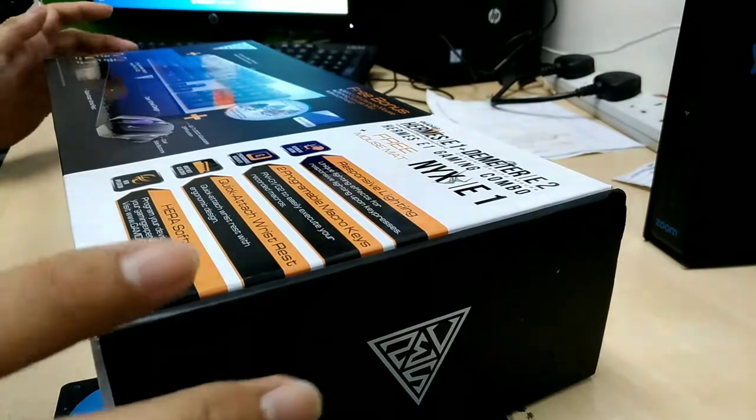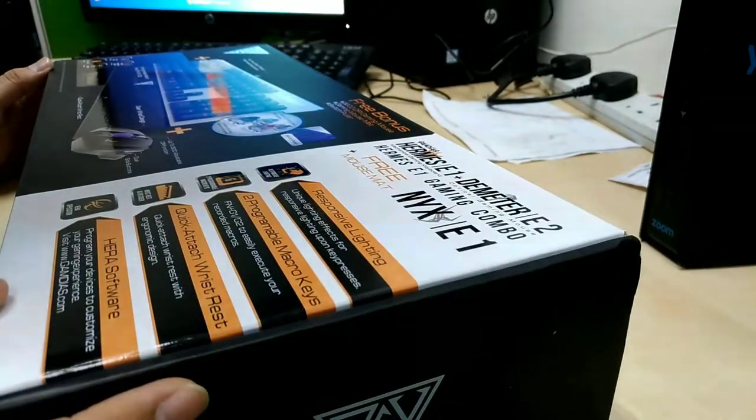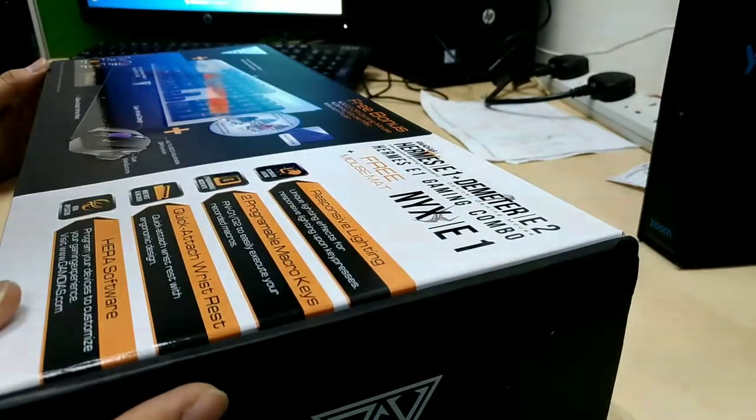I just got my GameDs Hermes E1 keyboard combo. It's a mechanical keyboard actually.